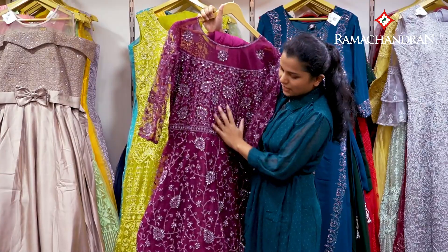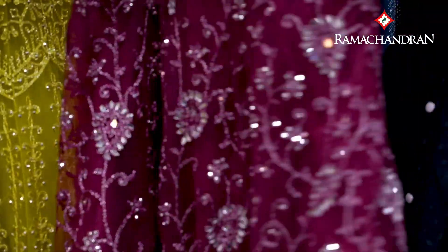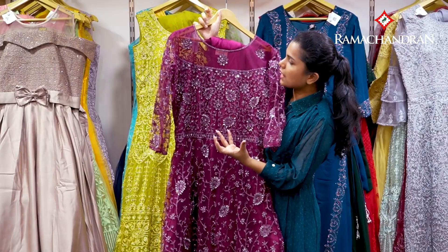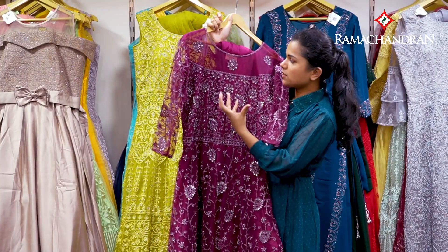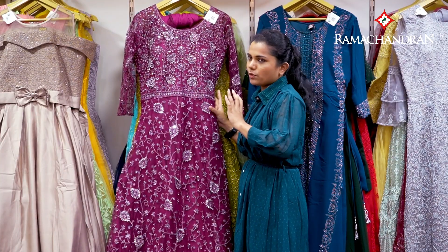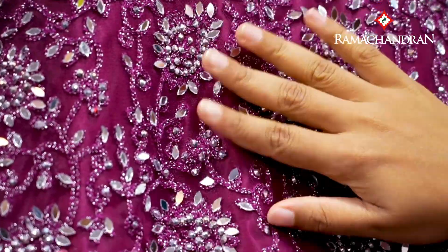This is a good design for the back. This is a heavy work — glass sequence, silver lines. This is a very affordable light. This is a very beautiful light.